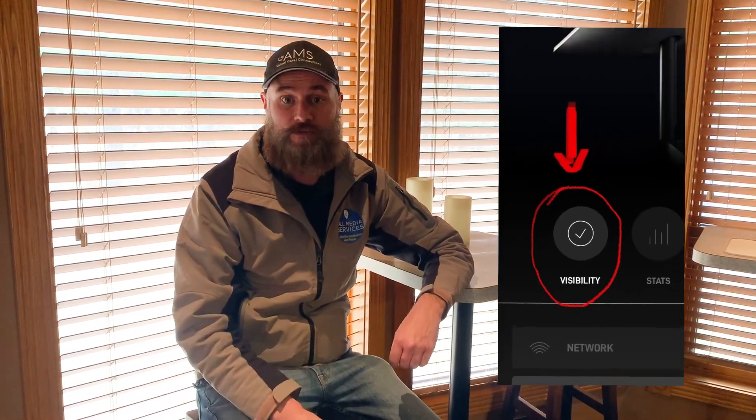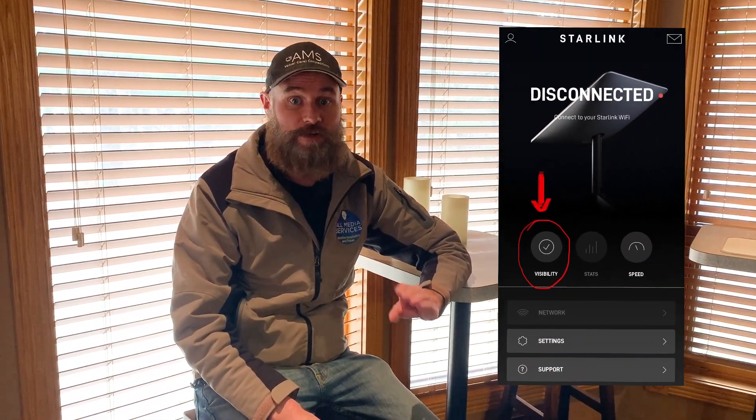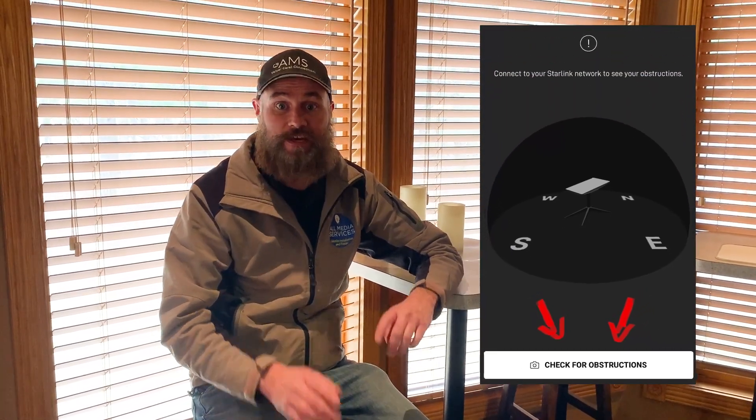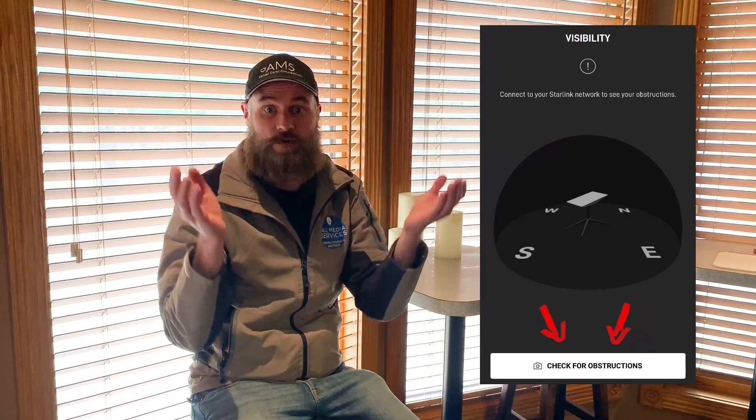Pretty soon we'll have no obstructions at all and it should hopefully go to zero. We're getting some great speeds — as fast as 200 — so this has certainly helped fix the problem. If you're experiencing intermittent issues, whether severe or minor, definitely use the check for obstructions or the satellite viewer inside the Starlink app and make sure there is nothing in your 360-degree line of sight.